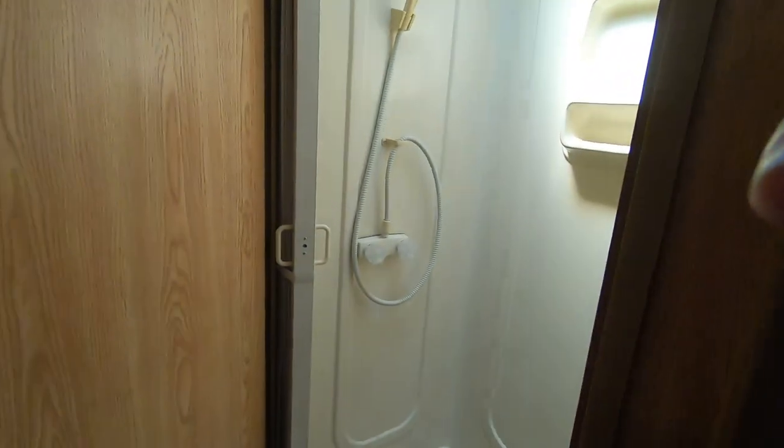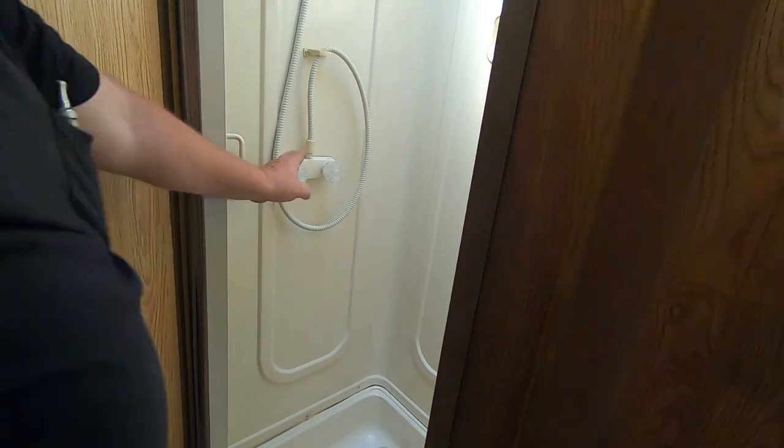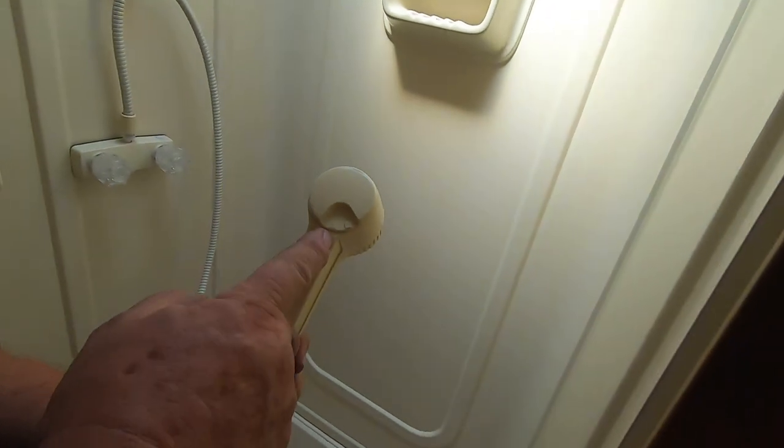Your air conditioner vents are up here — there are two vents in the back and one over the shower. Here's your shower. You've got the accordion door that closes. The way your shower works: you turn the hot and cold on and get your temperature set.